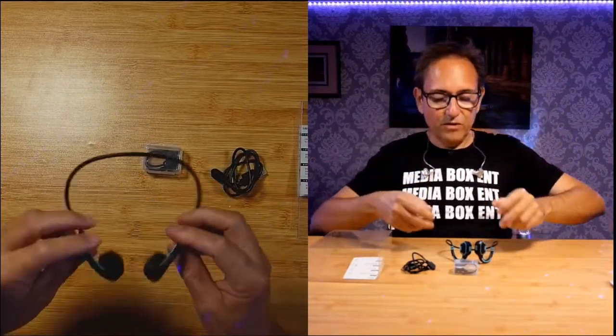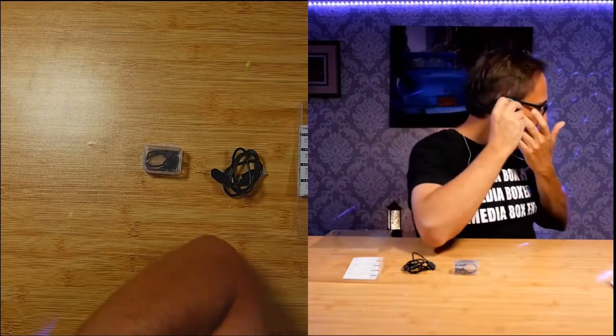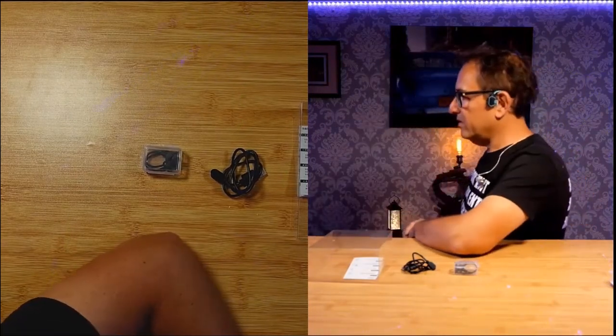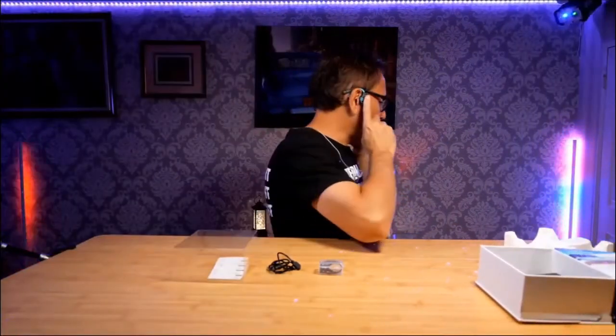It's pretty simple the way it works. You install it this way, and when you play, the sound vibration goes to your ear bones through here and you're going to be able to hear the music. That's what it is and the way it looks.